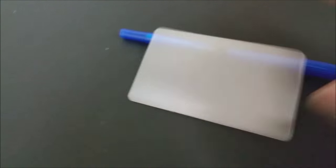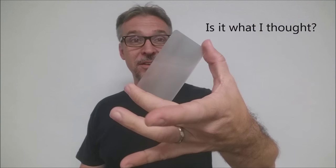Is it what I thought? It is what it is. It's a plastic card. It looks just like that. There's nothing more to it, nothing less. If you just get the card as a replacement, this is all you'll get. You'll get this in a white envelope sleeve. Now if you get the DVD, then of course you'll get the instructions and you'll know how to use it.